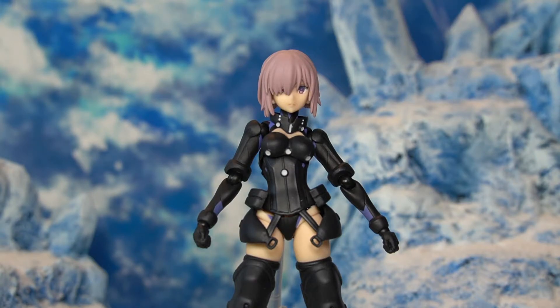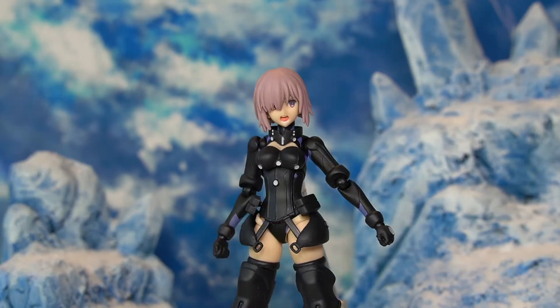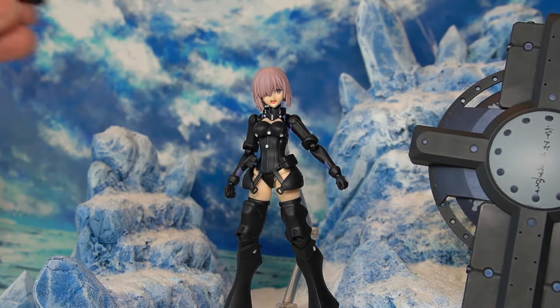Now let's look at the other accessories. We have three face plates included. The first is the standard neutral expression. Next is a smiling face with eyes closed, which looks quite cute. The last is a battle-type face with the mouth open and her staring to the side. We also have an extra hair piece.